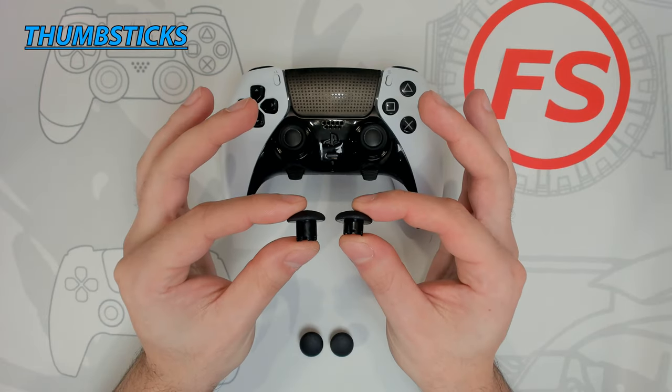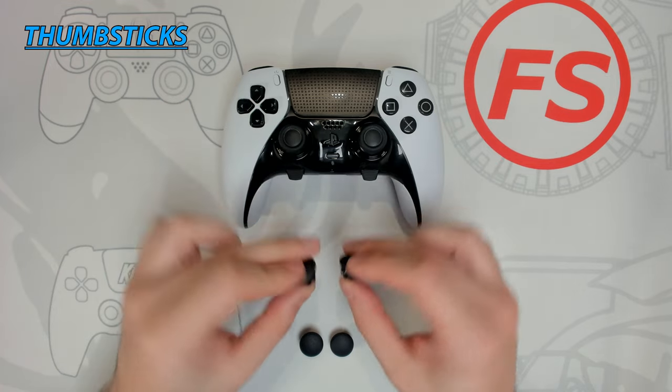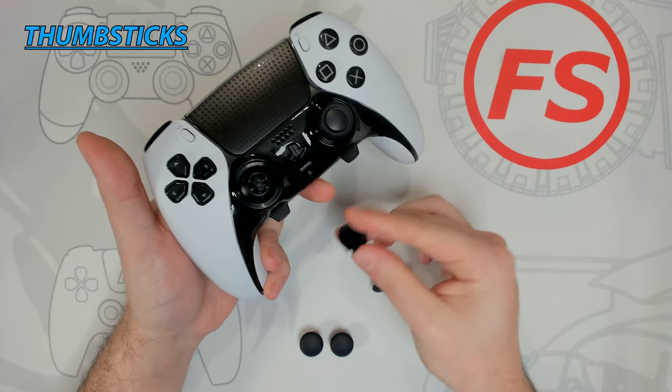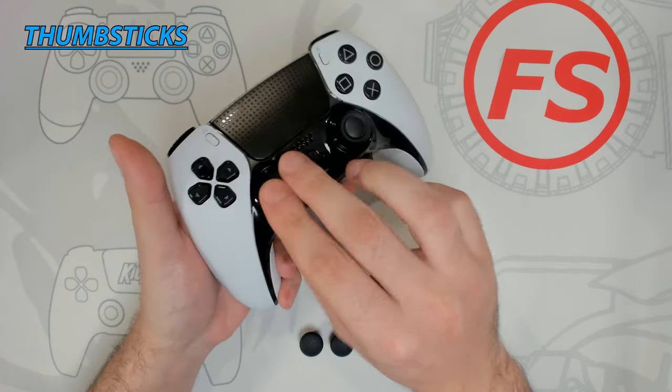There are two alternate thumbstick designs to accommodate different styles of play. Both are dome-shaped — one is regular height and the other is medium height. To remove, simply pull up on the thumbstick, grab the one you want to install, align the tabs, and press down firmly until it clicks into place.